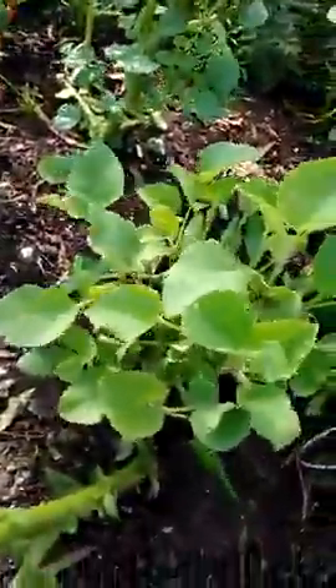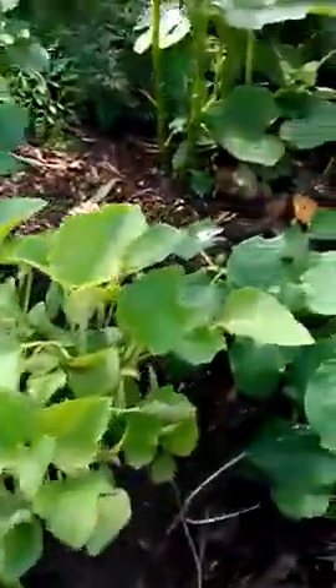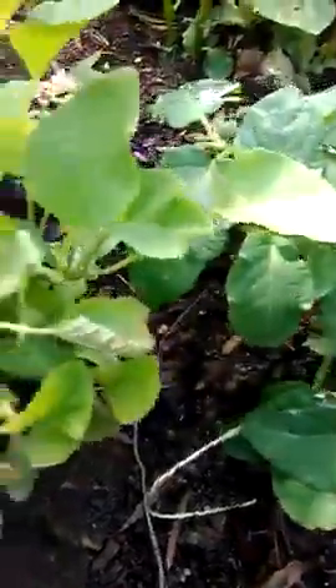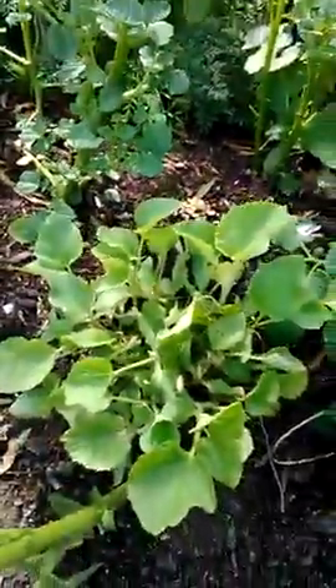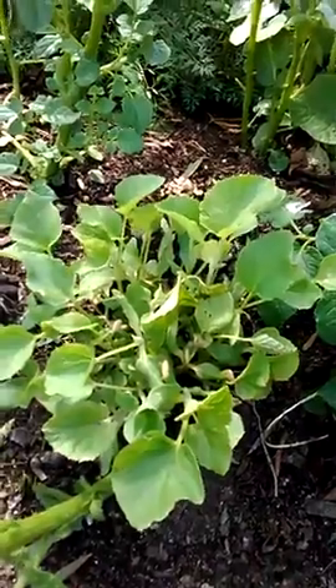I don't know if they'll exactly grow that good down here in the cold weather, but as you can see, there's a bit of growth in there. There's still a couple of seeds on there — so yeah, they're cantaloupe. Pretty easy, I just chucked the seeds on the surface.